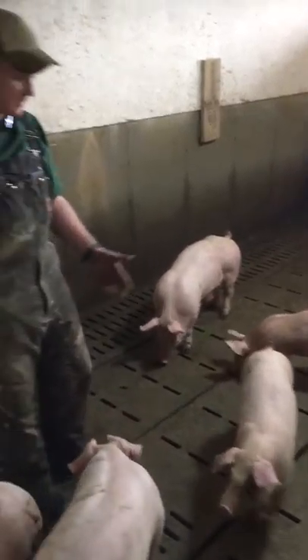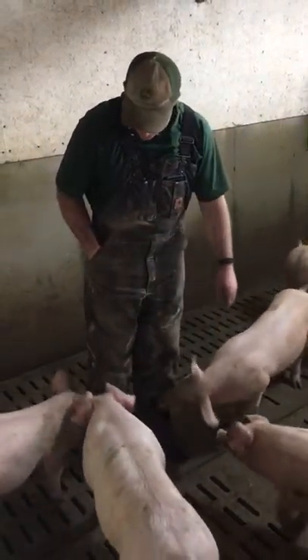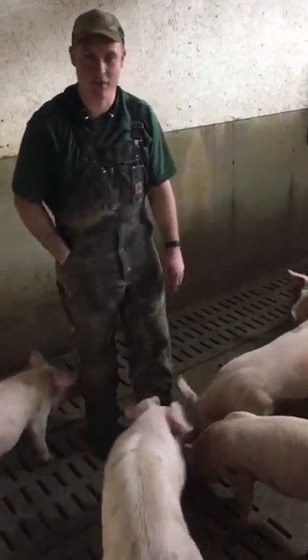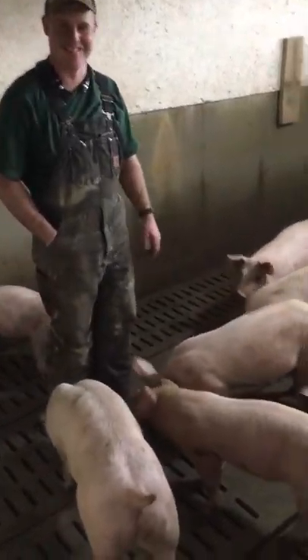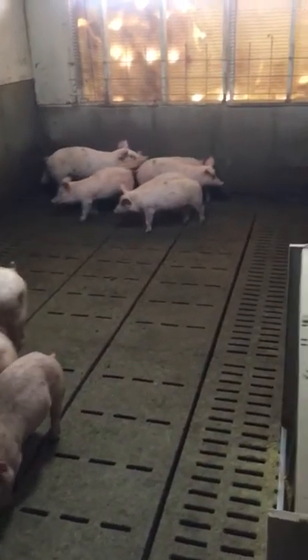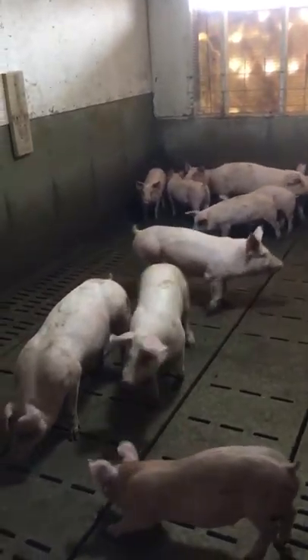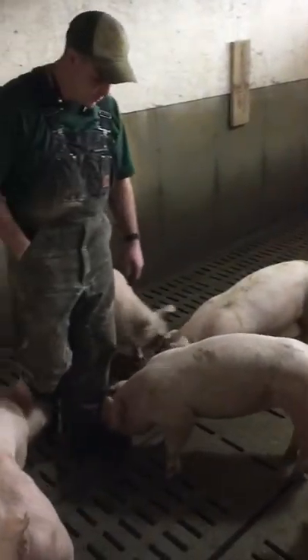The biting isn't aggressive — it's not anything from fear. They're just comfortable with me and they want to explore my boots. That's how pigs do it. They're acting more like I would expect pigs to do out in a field or in nature, just naturally doing what comes natural — rooting around.